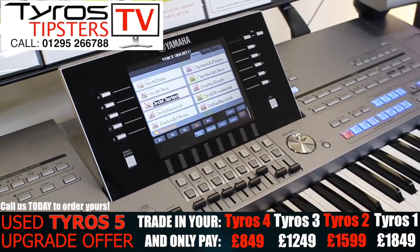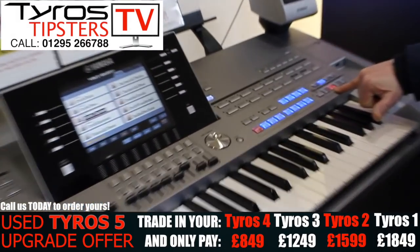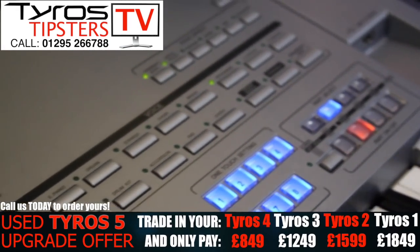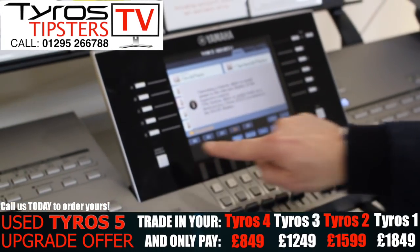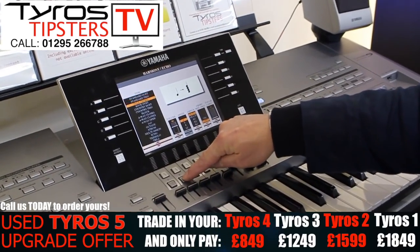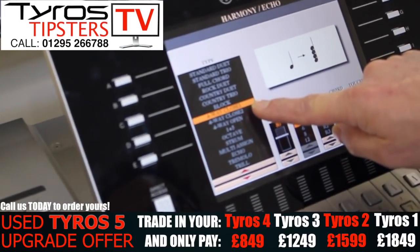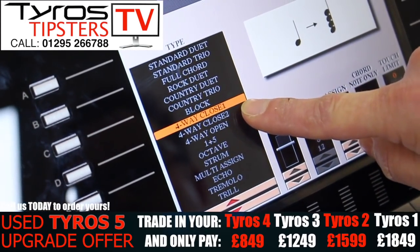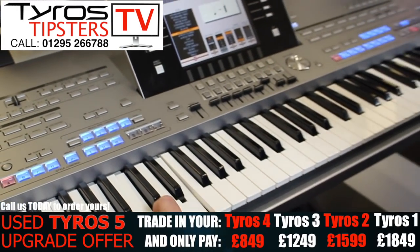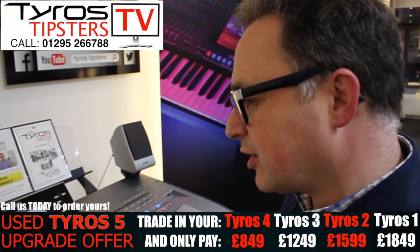Now if I use my clarinets in right one, I can assign to right one an effect that's going to make it sound much fuller. So via direct access, harmony echo, I'm going to go down to four-way closed. What that's going to do is give me a big chord sound — using the chord I play with my left hand, it will know which notes to play and play them around my melody.